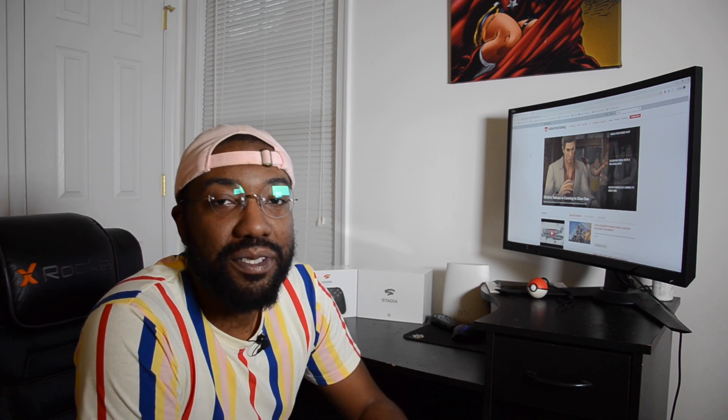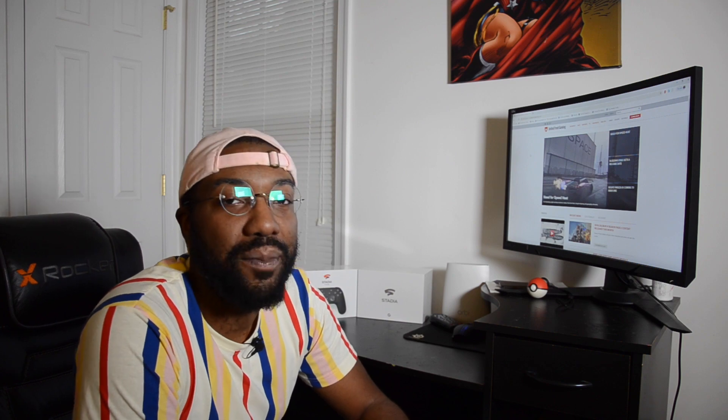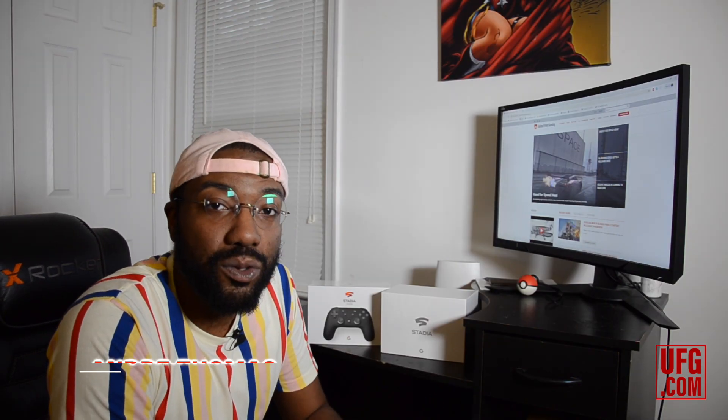Salutations from Earth 23. I am Some Black Nerd, and this is the unboxing of the Google Stadia with UnitedFrontGaming.com. We're here to unbox the Google Stadia.